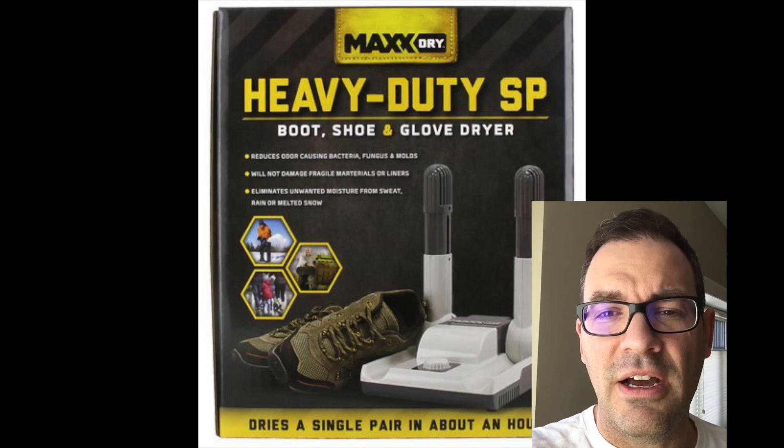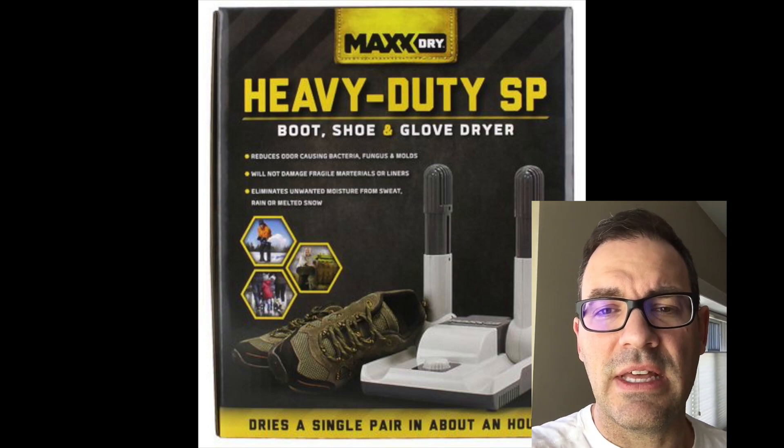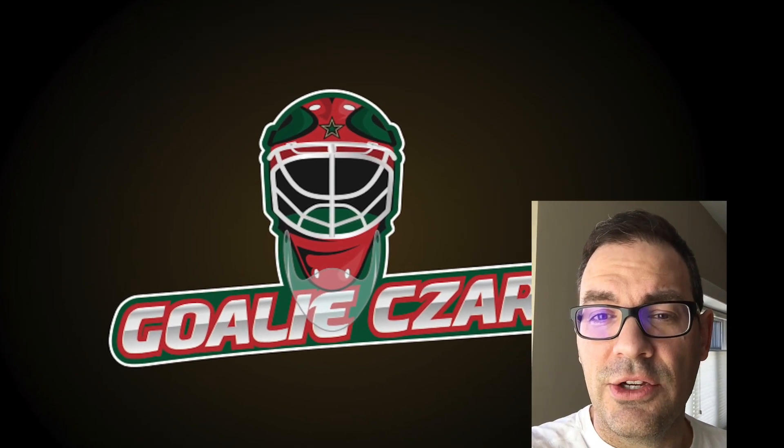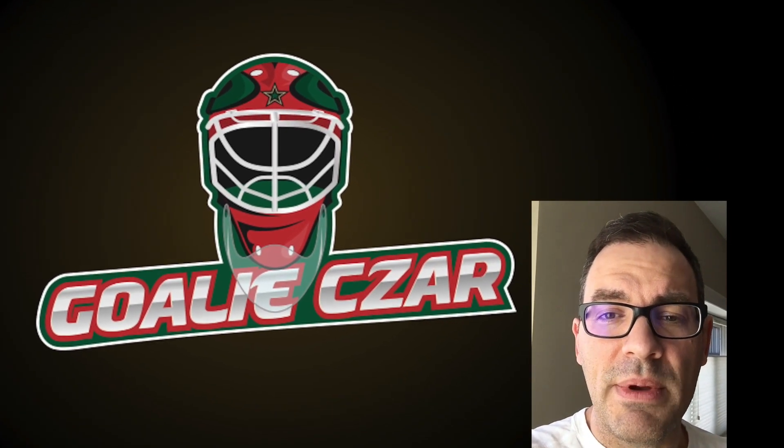For those that play sports in the winter — hockey, skiing, or things like that — I would recommend you look at this item. Please like and share this video, and if you have any comments or questions please post them and I'm happy to respond. Thanks — this is Adam Cooper.